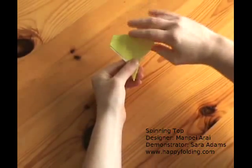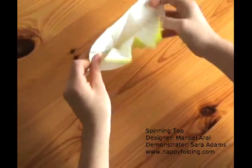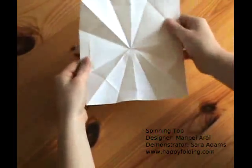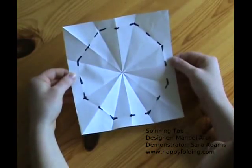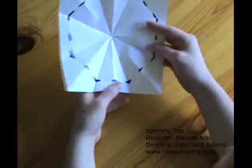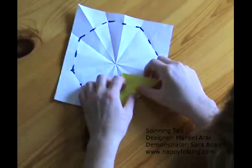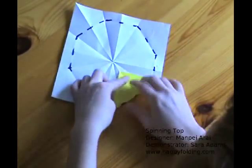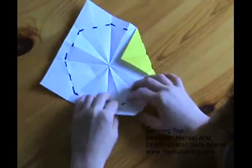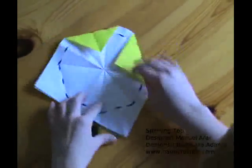Crease through all the layers. Now we're going to unfold the whole paper back out to the square. You will see that with the last crease you created an octagon. Now at the points, we're going to fold along those creases, just bringing in the points and extending the creases right to the end of the paper.